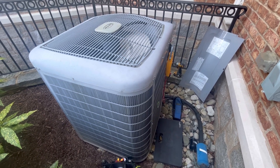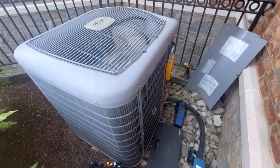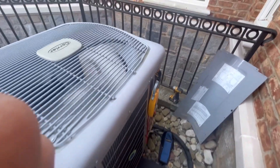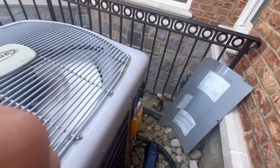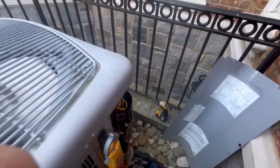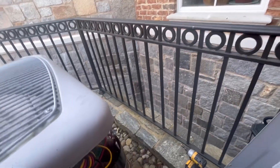I'm here at a Carrier inverter and getting an error code stating that it is having a high amp draw on the inverter.